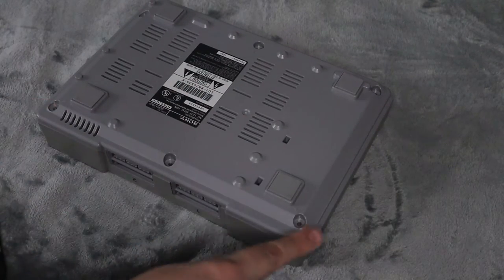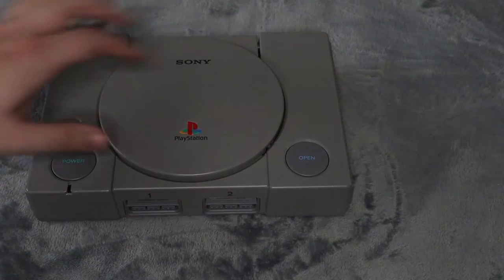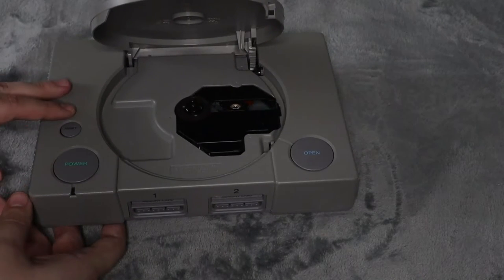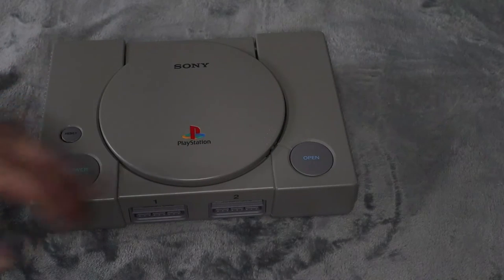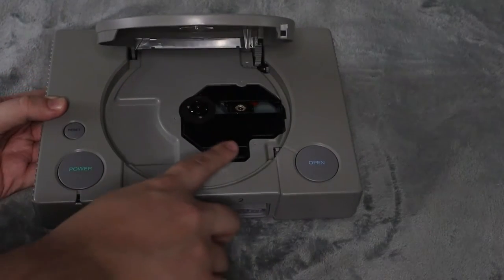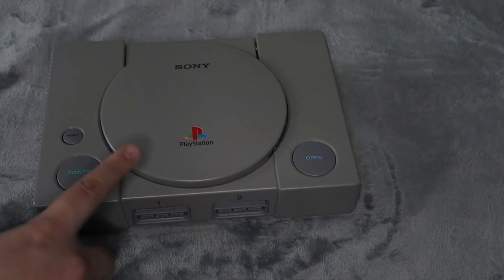Now simply put the shell back on, flip it over, and put the six screws back in. There you have it — once the six screws are back in, the optical drive is replaced and it is in working order. The only thing left is to test this unit, which I'm going to do shortly off camera. That's how you replace the optical drive — the disc reader — of the PlayStation 1.